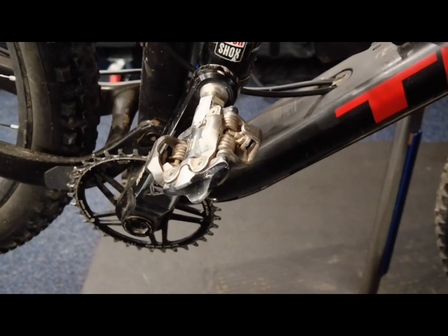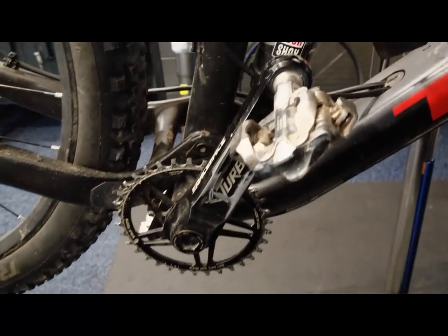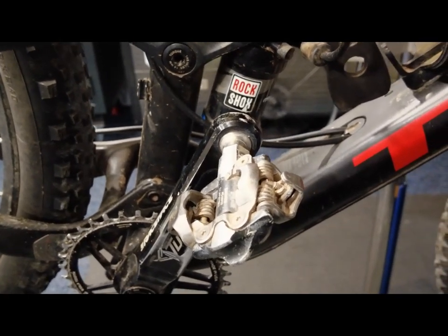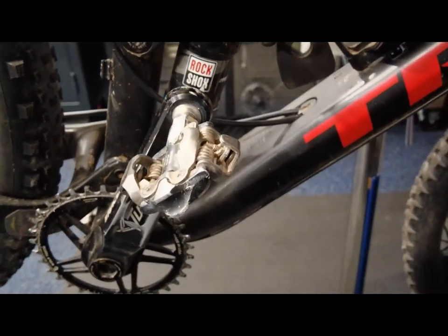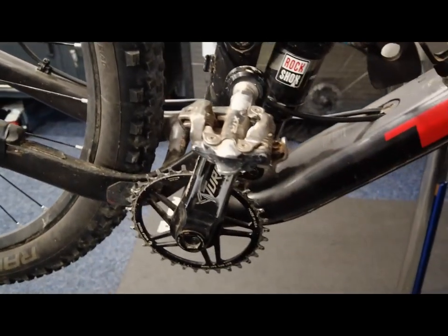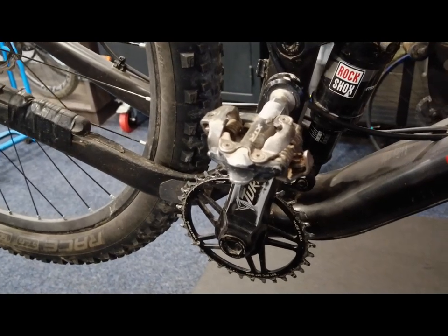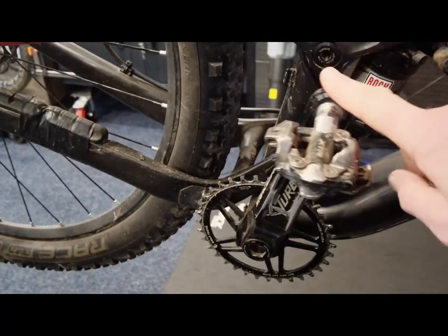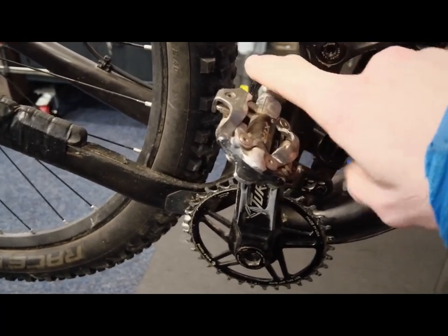Just for fun, something different — I'm going to try to put the extra losses from smaller chainrings in perspective with a quick crank spin demonstration. Here is my hard-working oldest mountain bike — it does a lot of window work and if a race is really wet it gets hammered — so the bottom bracket is a bit hammered at the moment. We'll do a quick free spin, and it'll make sense in a couple of minutes.